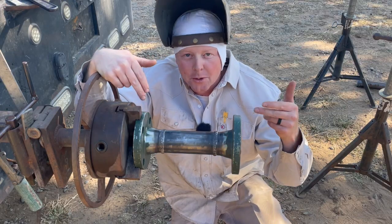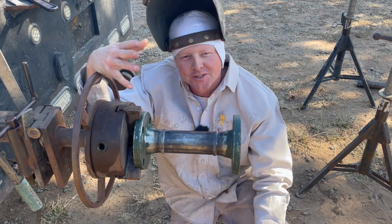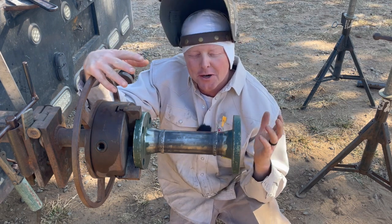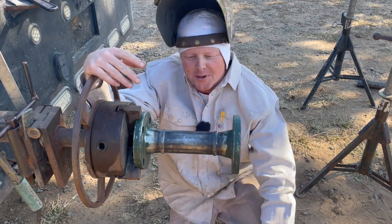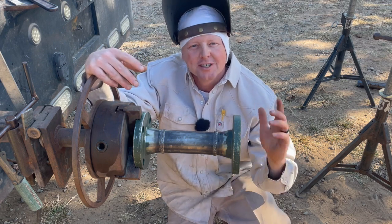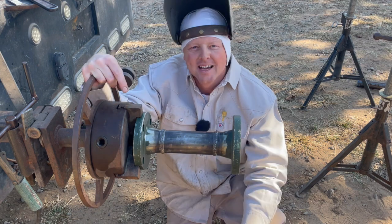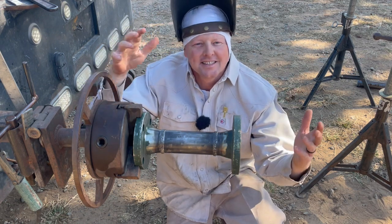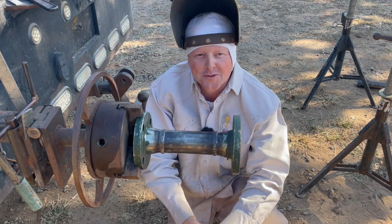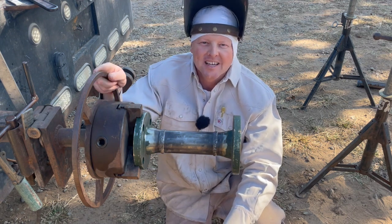We call it a spool piece because it looks like a spool when it's done — I'm sure you knew that already. Hope you enjoyed the video. I hope you learned something by watching this process. Don't forget to check out the link in the description below to register for the in-person workshop. I'm excited to see you, I'm excited to teach you, and I'm hoping to learn from you as well. I hope you have an awesome weekend — and remember, learn something every day.